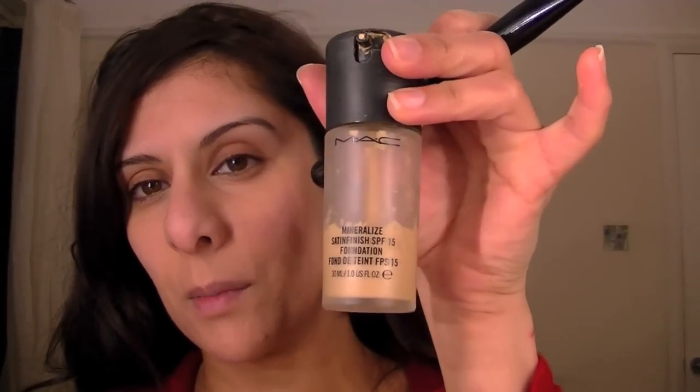Jivika's makeup is very luminescent, so I'm going to use this mineralized satin finish. I'm just setting that with a very light dusting of loose powder.